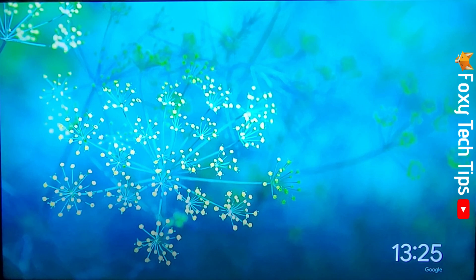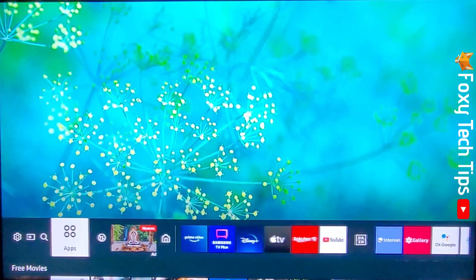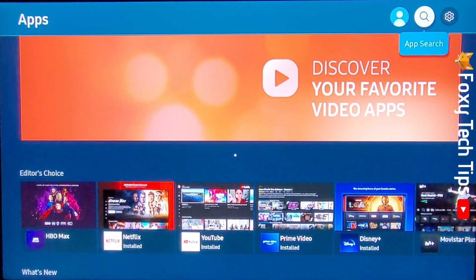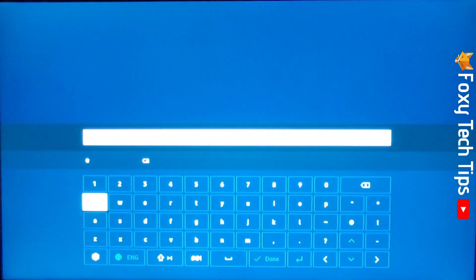To download games on your TV, tap the home button on your remote, then use the arrow buttons to navigate left to Apps. Tap the OK button to open the Apps page, then go to the top right of the page and tap on the search icon. Now use the keypad to search for the game that you would like to download.